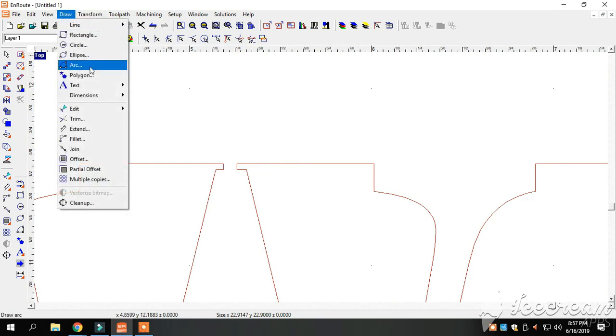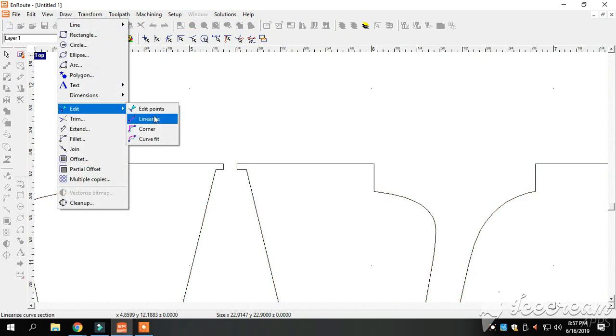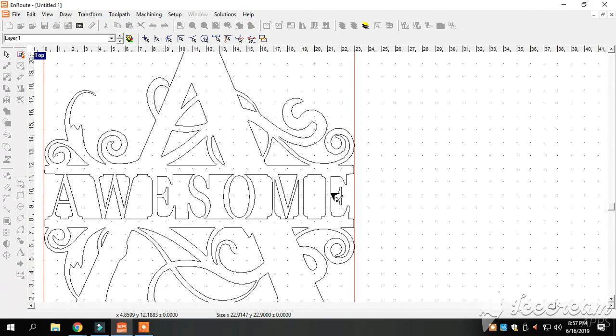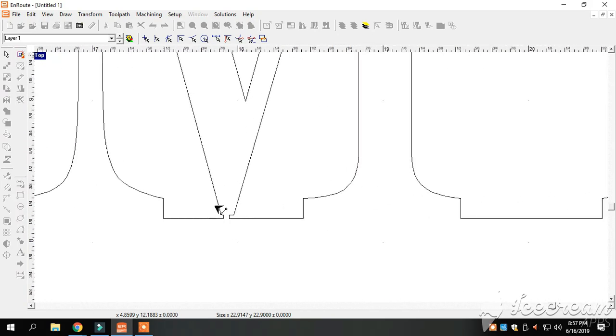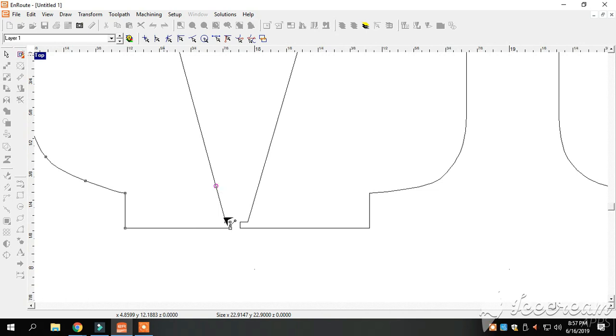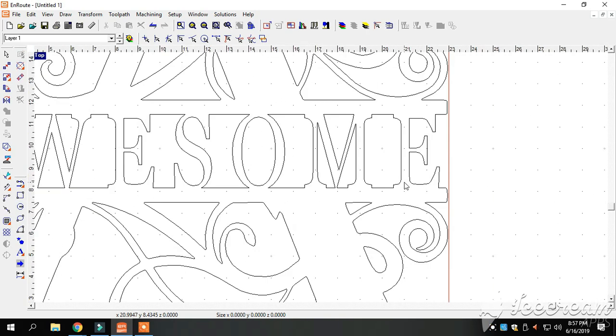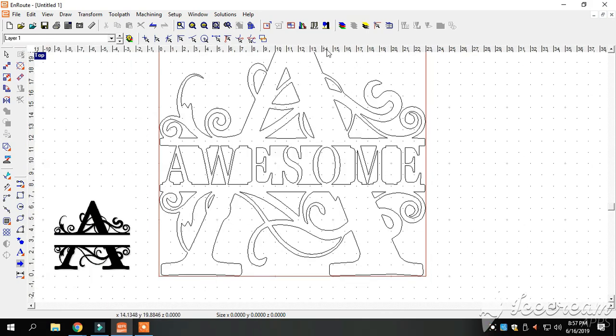We're almost complete. We've got a little cleanup to do on the two letters we just changed and that's not hard. We go to Linealize — this is just a point-by-point line. Hit Enter, Enter. Yeah, that looks better — looks a lot better. We'll go over and do the same thing to this one. Enter, Enter. All right guys, that's pretty much got it.